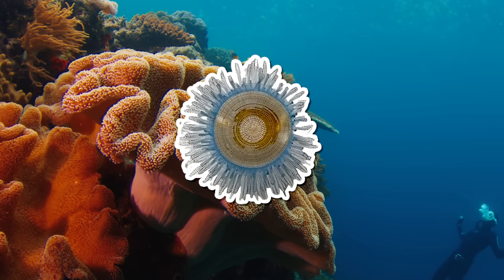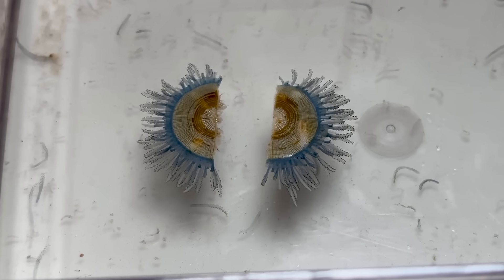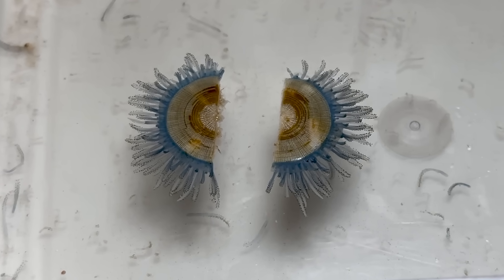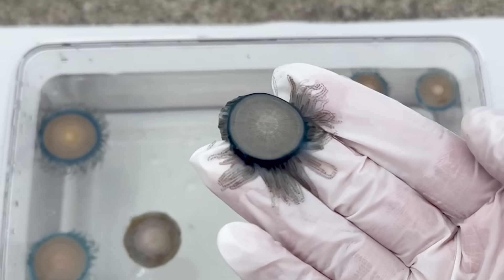Let's cut the blue button jelly in half. When we slice it like this, an astonishing fact is revealed. But first, what exactly is the blue button jelly?